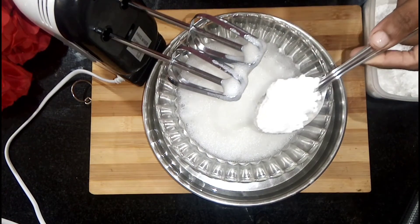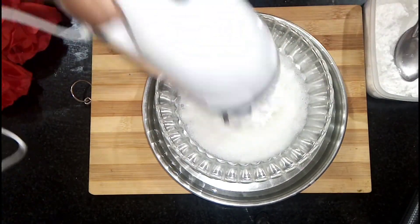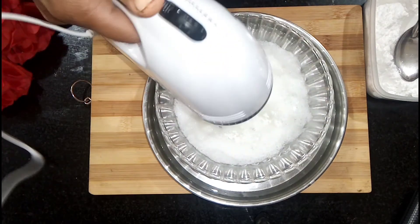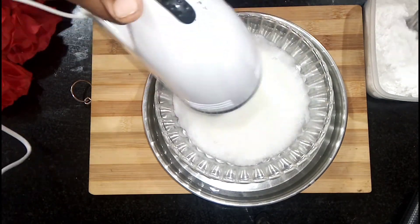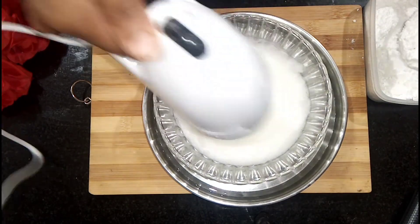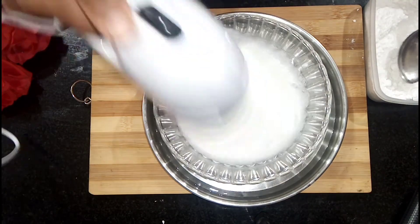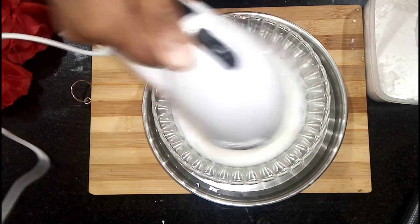Put some salt in the pan. Put a bowl in the pan.